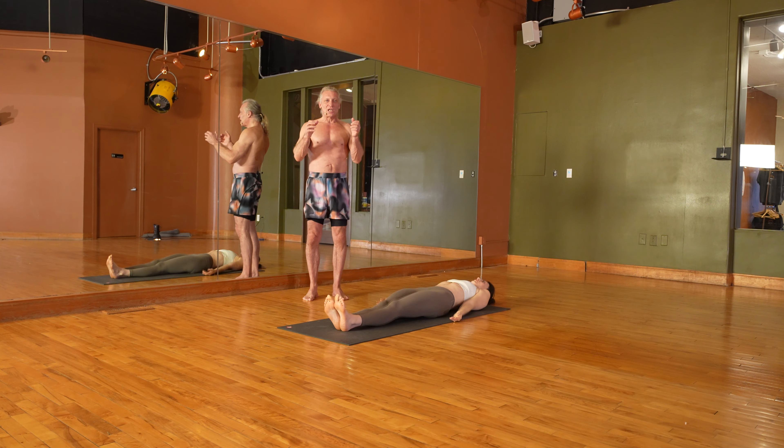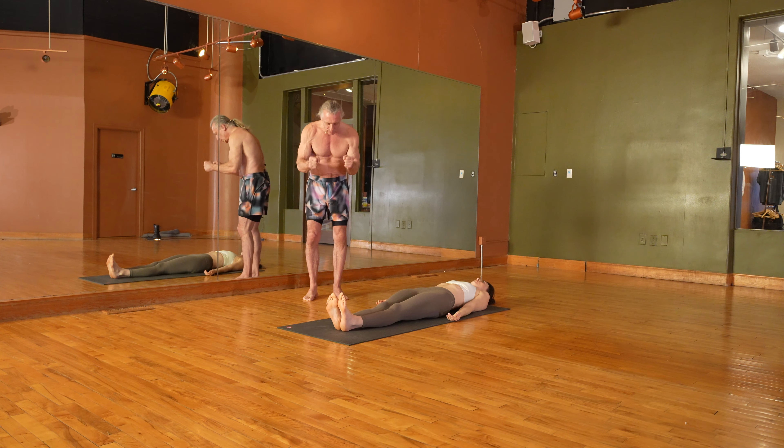So the first exhale we're getting a little forward bend, pumping some old air out of the body. The second one we're really getting to the depth of the lungs, getting the old breath out of the body.